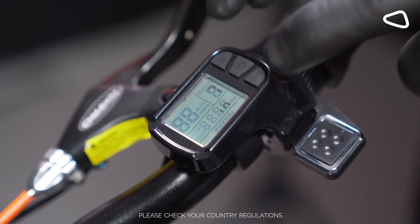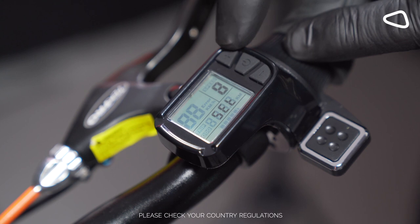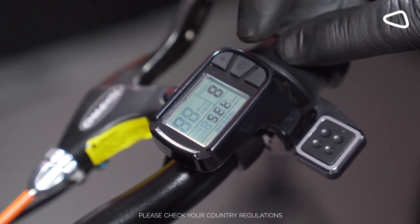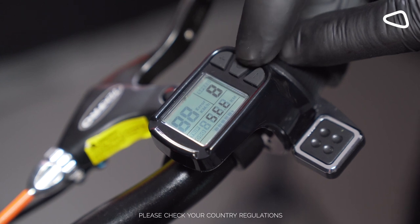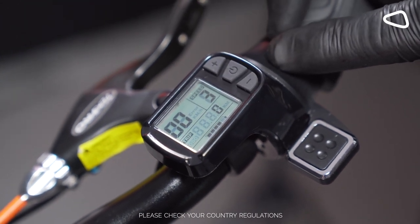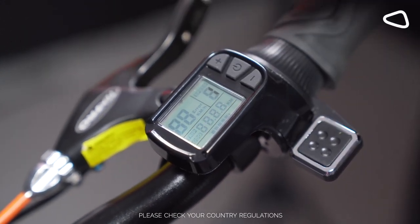This will take us to screen number eight. By pressing the plus button, I will go to 31 miles. Now hold the on button to return to the main menu. Then push the plus and minus together.